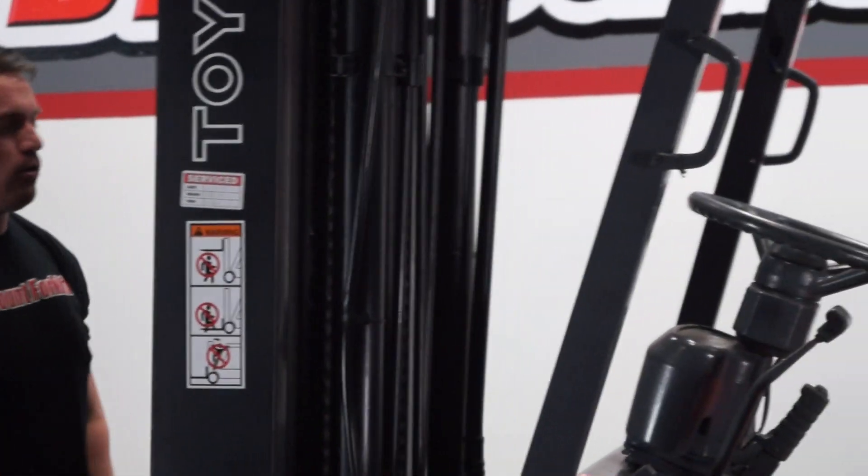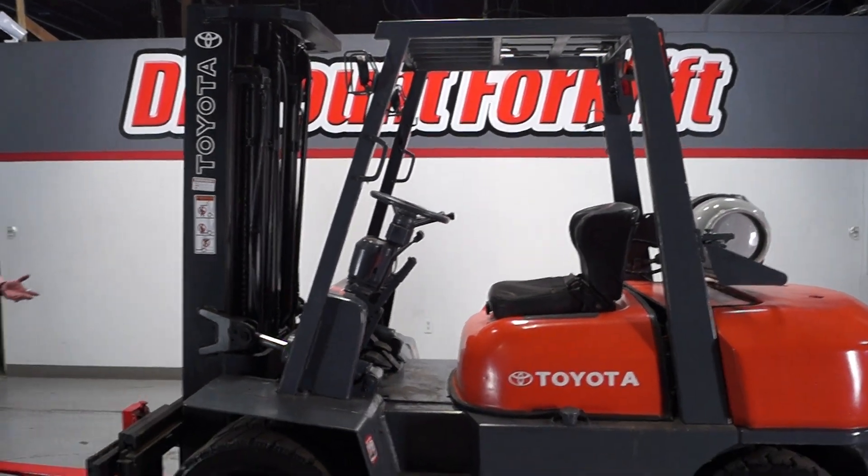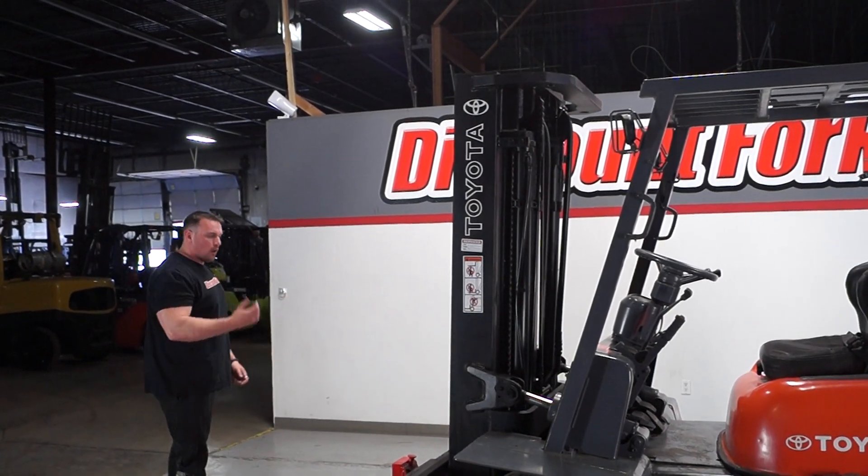You also have our service sticker here — Stephen is our amazing tech who can work on your lift. You also have a flow-free system right here, which allows you to raise these forks all the way to the top without actually having the mast go up before the forks.